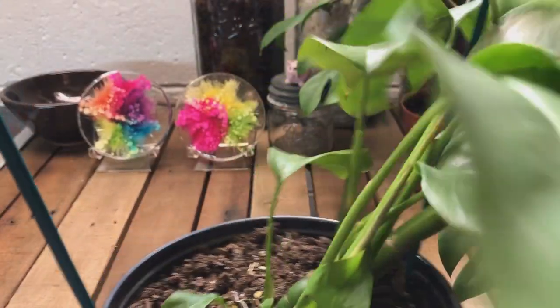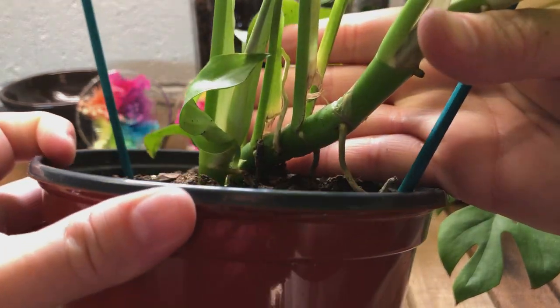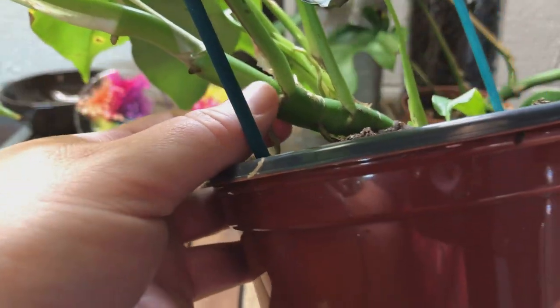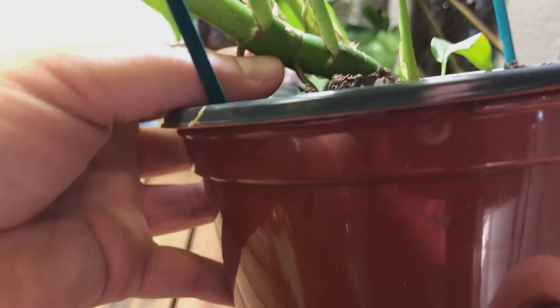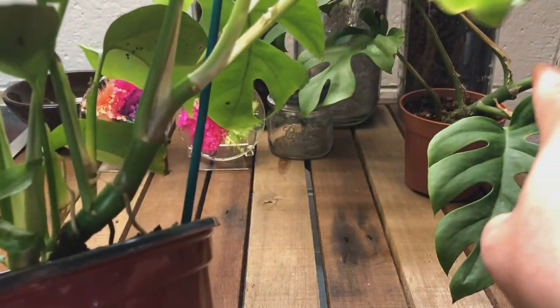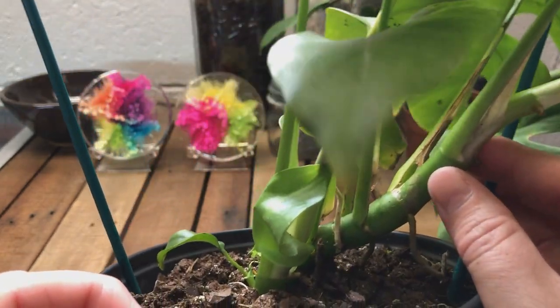I forgot to show you the stem on this one just for comparison purposes. The stems don't look really different to me — they still have those white dots in each section, which I don't know if that's a growth point or a node. Color-wise, this one is a brighter green and that one is darker, but again, if this is a juvenile plant, that makes total sense.